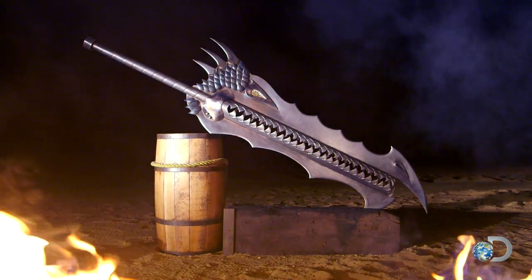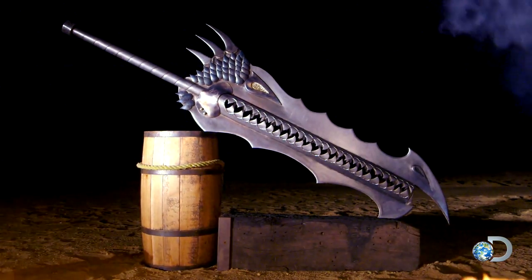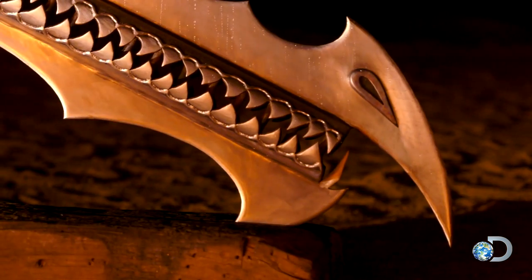The Dragon's Breath Sword is designed to look like a dragon's head or skull, with mouth open and teeth bared, ready to torch whoever gets in its way. The eyes and nose are both pointed to make it look sinister and angry.